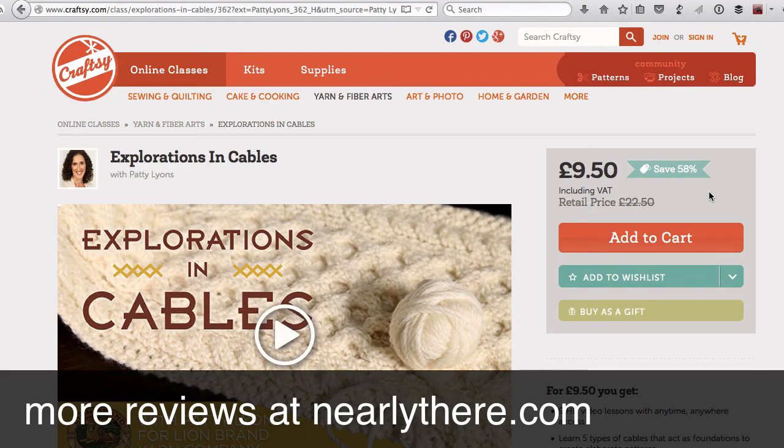I'll have a more detailed Craftsy review on my website, nearlythere.com. So you can find out more about Craftsy, what's included and how to get the most of it.